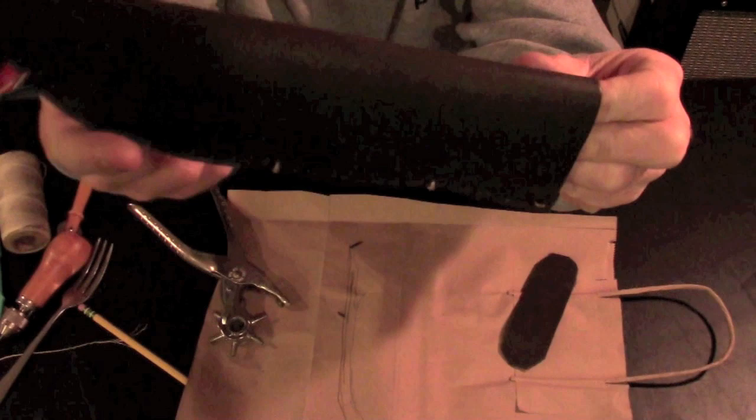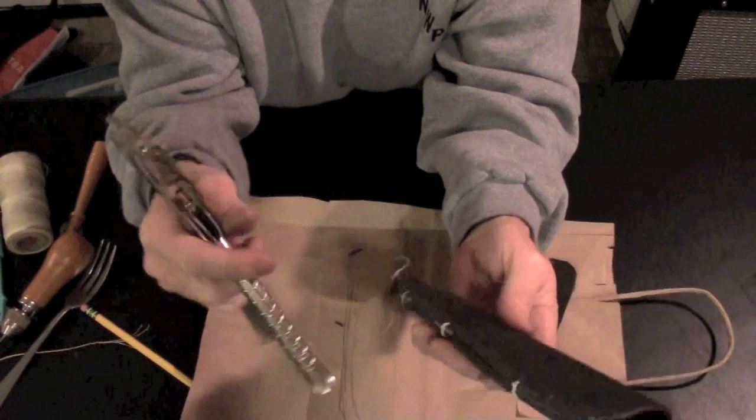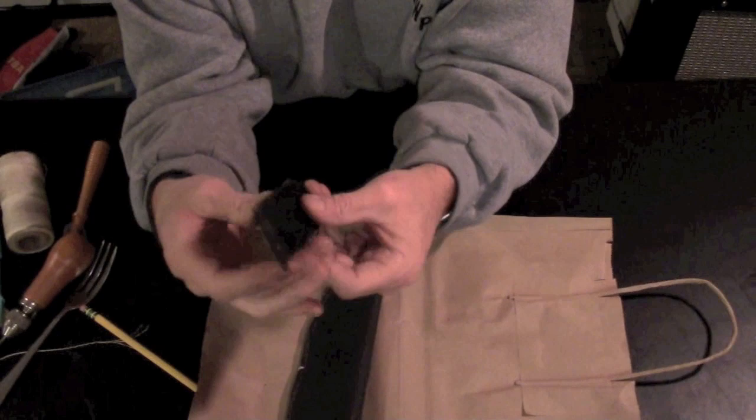We've got about 35 holes to go, if I count correctly. Got to be honest with you — after about 10, my hand was really starting to hurt and get tired. So it's a good exercise for your grip. We've got all the holes punched through everything. We've got some temporary strings, some ties, holding everything together. The next step is going to be taking this apart and laying it up — we've got to sew the belt loop on.